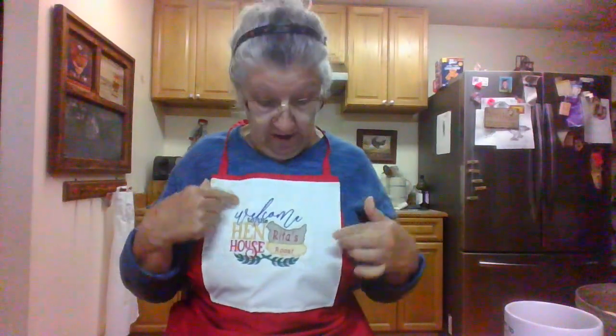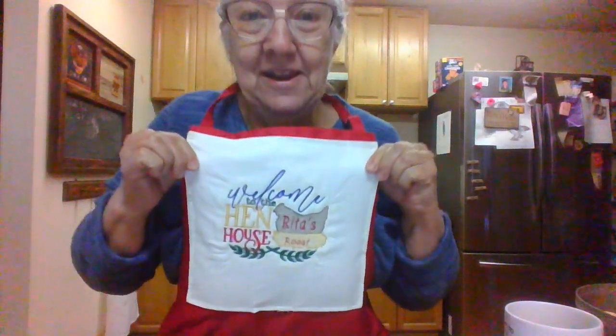Good morning, y'all. I've got my new apron on. Can you read it? Welcome to the hen house. And then it's got Rita's roost — I put that over here. I should have made this white part just a little bit smaller, and I will on the next one. But I kind of like it. There you go, that's what it says.